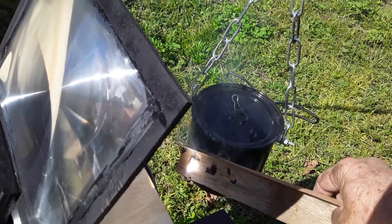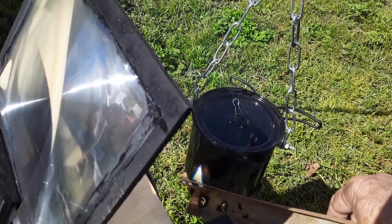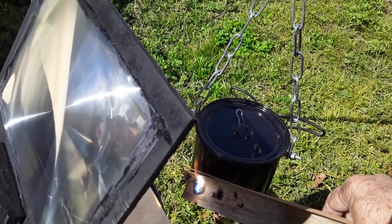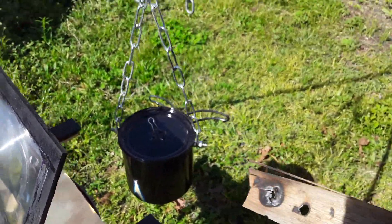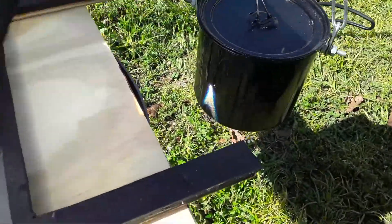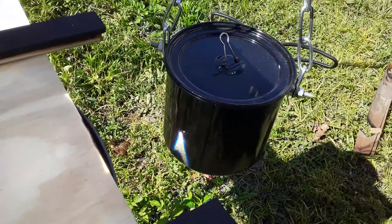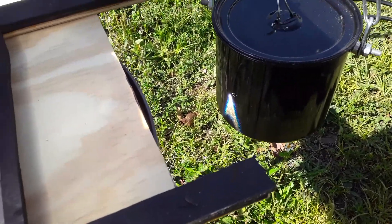This is stainless steel — I don't know what temperature it burns at, but I don't think I'll melt a hole through it. It is extremely powerful, and I think I'm burning it. I might have to back this up so that it's not focused so well. There are two cups of water in here like the last test.